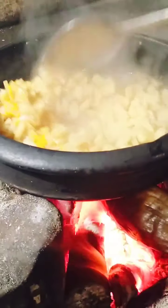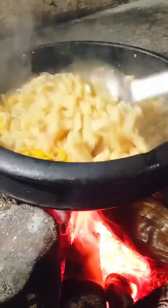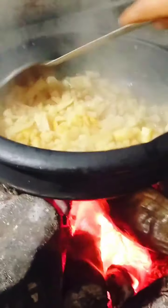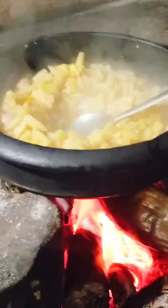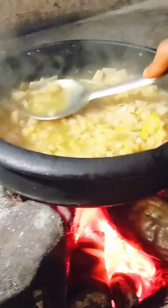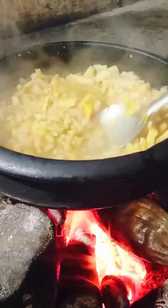Add the sesame seeds to the other. I am going to put it in my mouth.